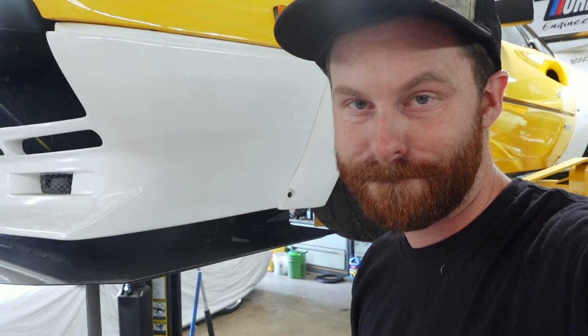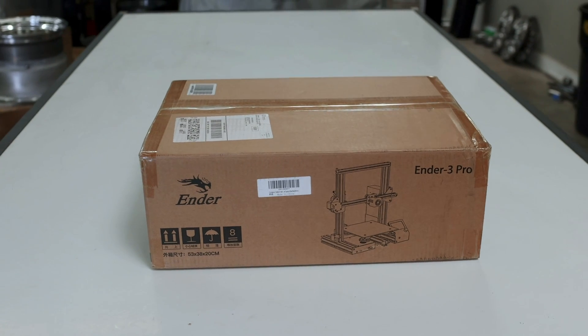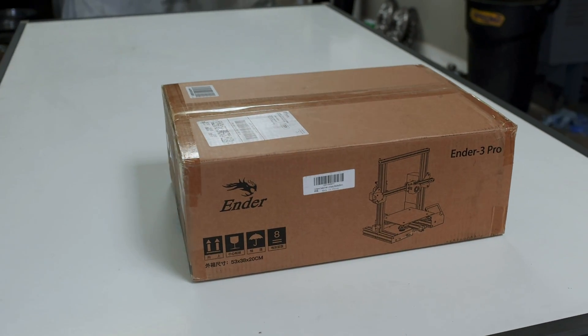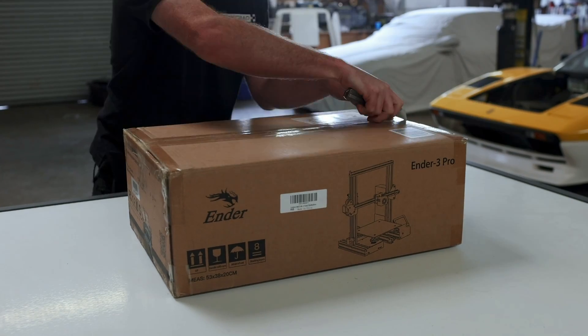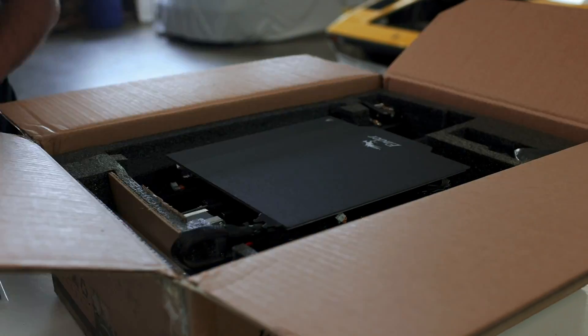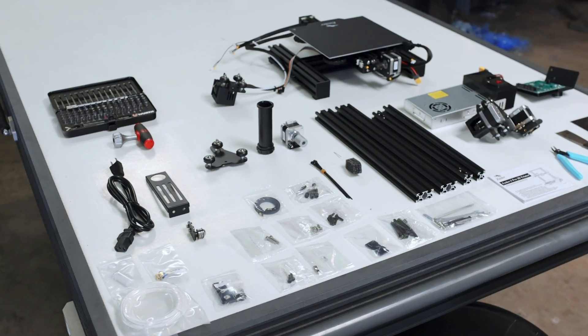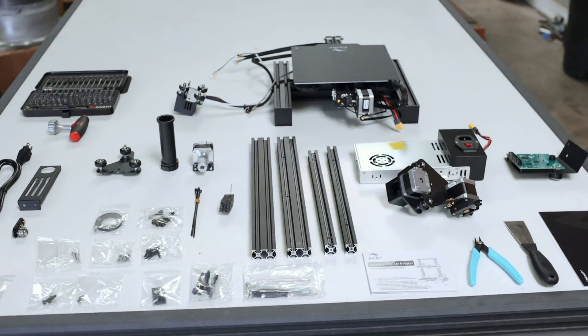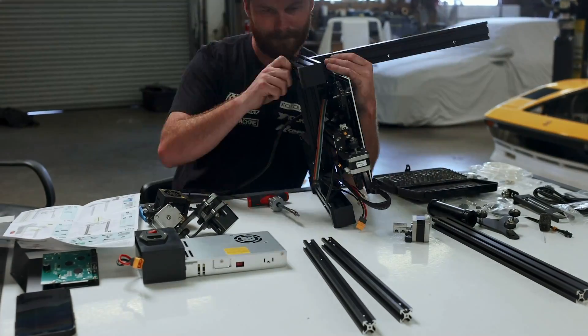To do that, I'm going to need a 3D printer. I've been talking about adding one to the shop for quite some time. I've got the CAD skill set, and I'd love to be able to turn out quick prototype parts, test pieces, and simple parts we can actually use. This Ender 3 Pro went on sale, so I decided to jump on it. I feel like I'm really late to the 3D printer game, but better late than never — and how hard could this stuff really be?